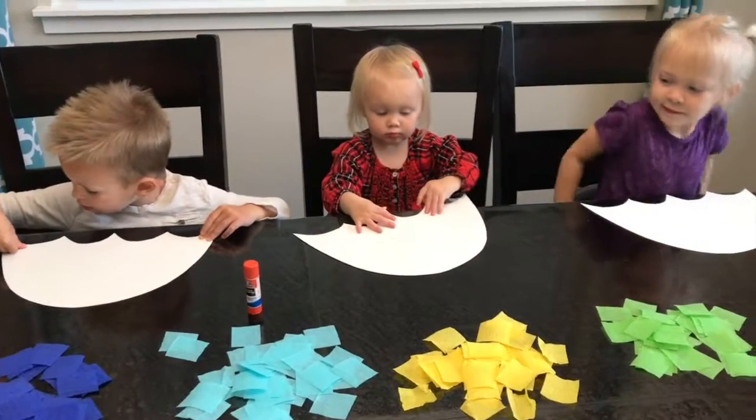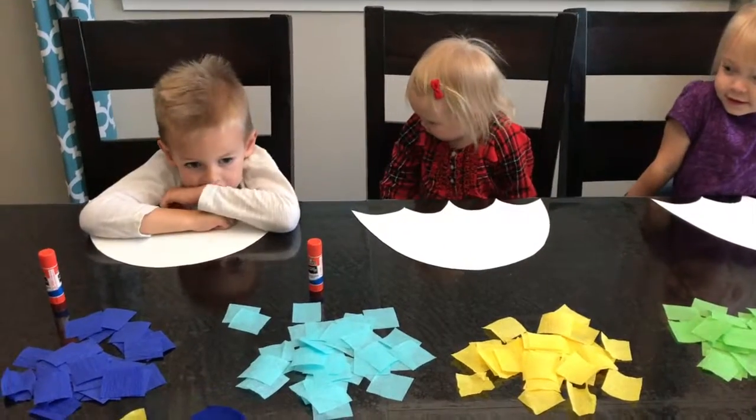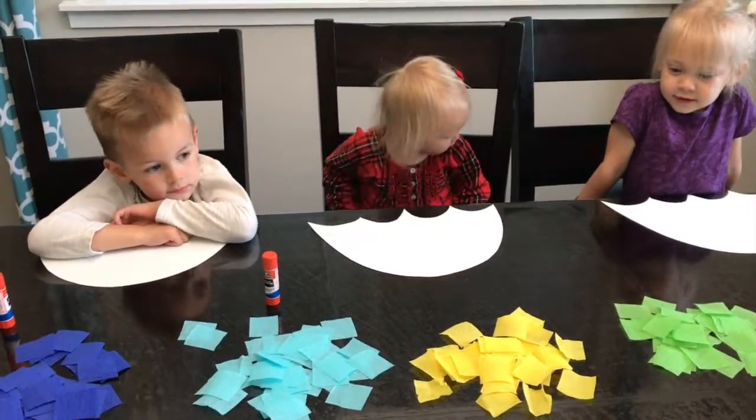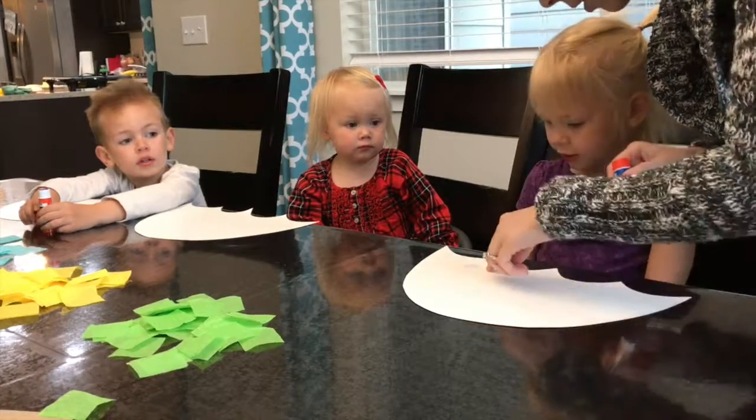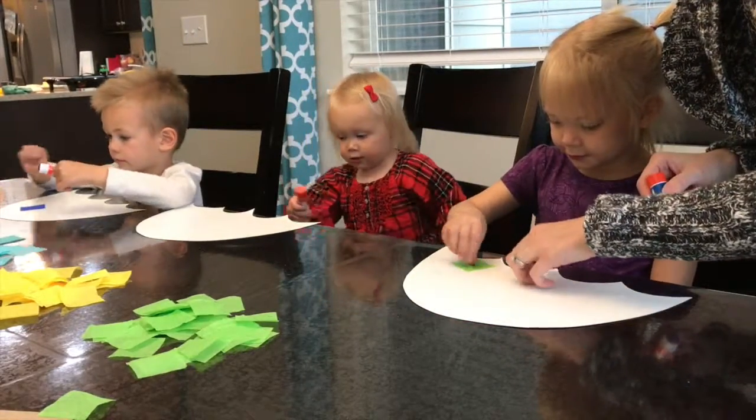Each of you guys have a glue stick and you are going to decorate your umbrella with these little pieces of paper. You put a little blob of glue and then you put a color on it. Push it on there.